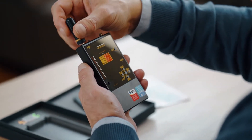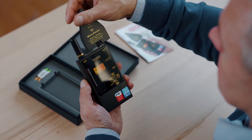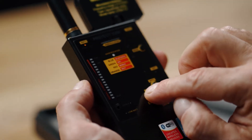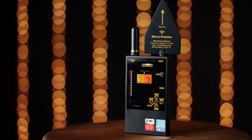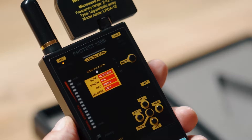Connect the rod antenna to Antenna 1 and the micro pointer microwave antenna to Antenna 2, and turn on the Protect 1206i. The usual method of searching suggests using the first channel marked as Antenna 1 in order to perform searches for all types of transmitters with different methods of modulation, both analog and digital. Make sure Antenna 1 is selected.